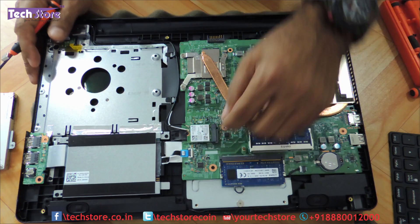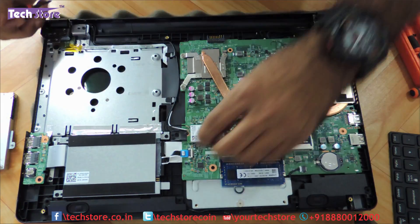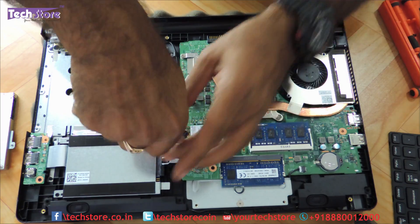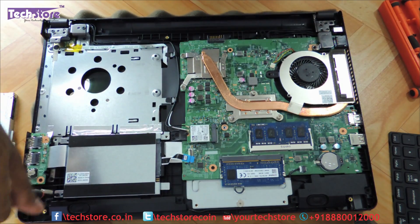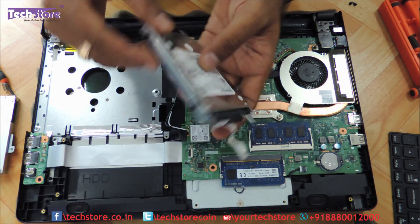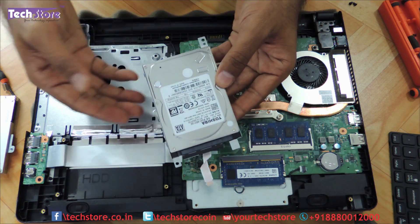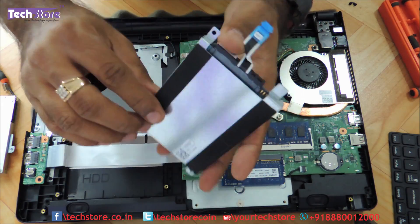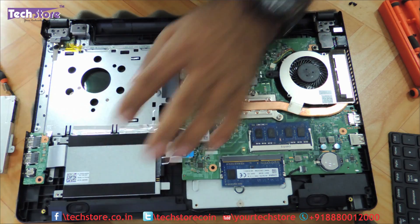For the hard drive, it is connected by a strip connector, so we need to remove that particular strip first. Then remove the two screws holding the hard drive and you can remove it. The hard drive is a standard SATA 2.5-inch hard drive and you can replace it with an SSD. Just remove four more screws to take off the HDD frame that holds the hard drive, and replace the new drive the same way you removed the old one.